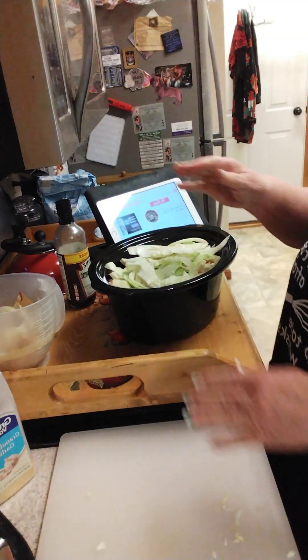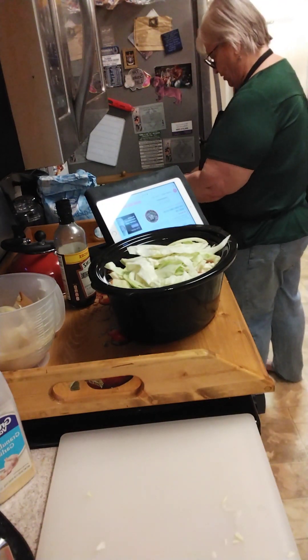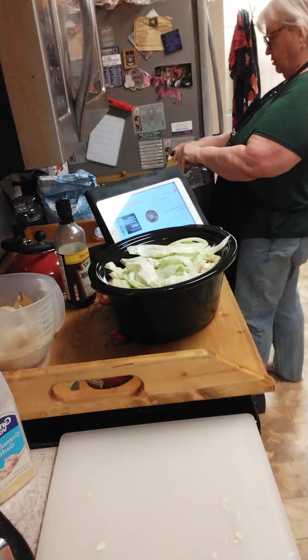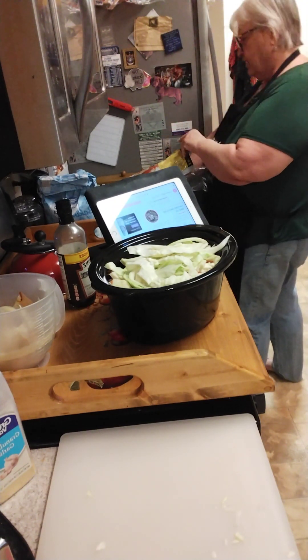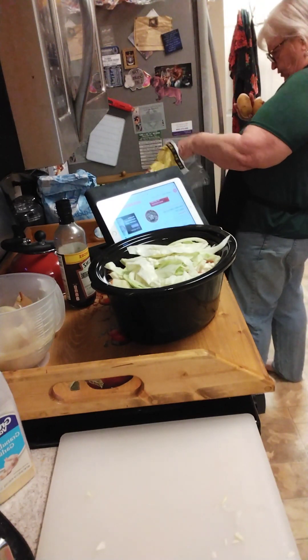My crockpot is full and I don't have the potatoes in yet. I'll go get some potatoes. I bought Yukon Gold because you don't have to peel them.